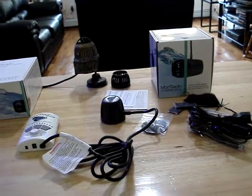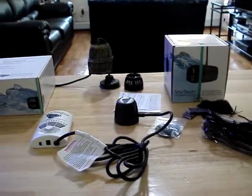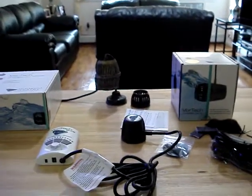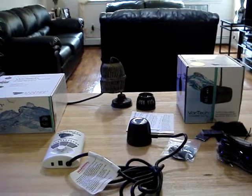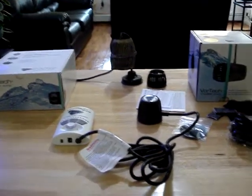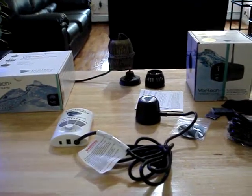I'm going to show you basically what comes inside the box, and as a bonus I'm just going to do a quick comparison of the wet side assembly of the MP10 compared to a Coraliah 4, which is what I had on the 30 gallon nano. But first we're just going to take a quick look at some of the stuff that comes inside the box.